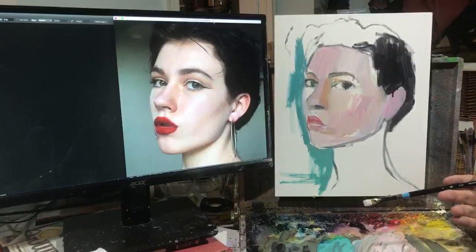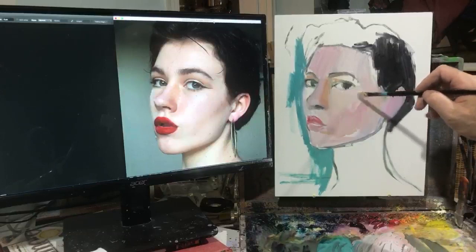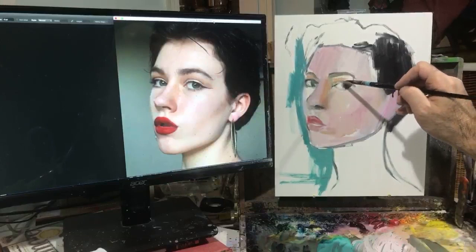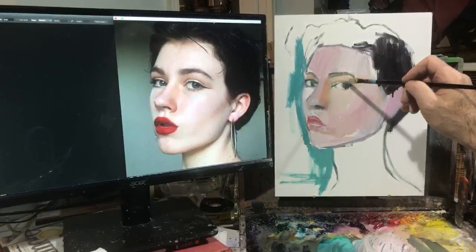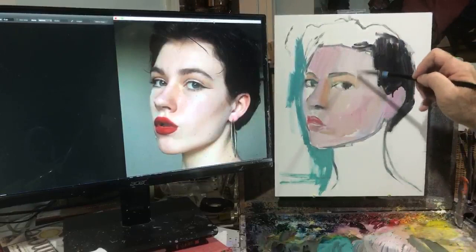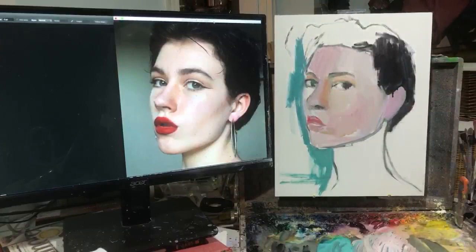I'm using a bright or flat brush - this is a bright. Sometimes I wear down the flats enough so that they look like brights. You can hear that there's quite a lot of tooth to the surface. I just put a light coat of gesso but I don't sand it. I can work the paint into the surface a little bit, which gives me fairly even values in the beginning.